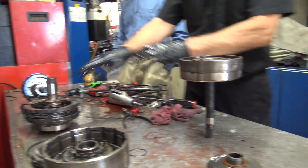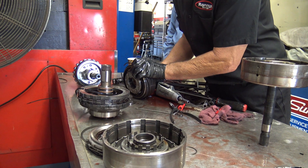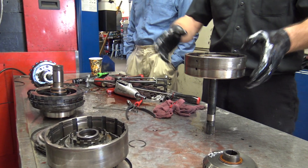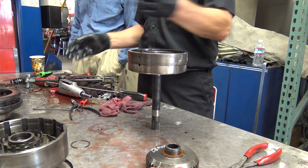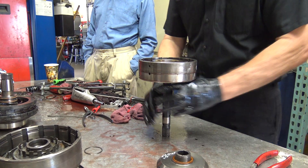So you have all these gears — inside, outside — and when the clutches and the bands apply, they operate the different gear sets to change the output speed. That's your shift.